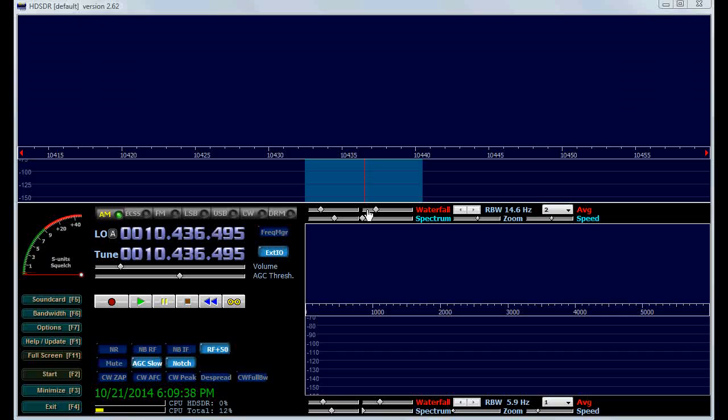I am going to start the software. Right now I am using HD SDR, which is one of the many choices available for the RTL-SDR. SDR Sharp, HD SDR, and SDR Console are the three main ones that work with it, and they have different amounts of features and different learning curves.